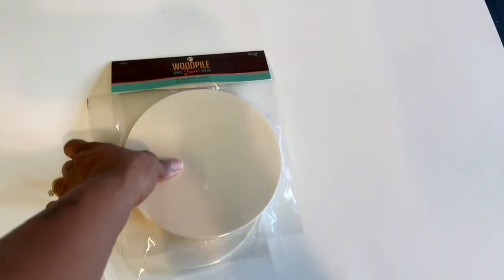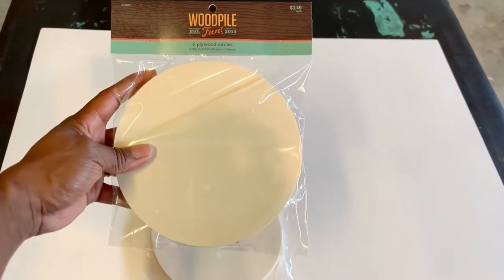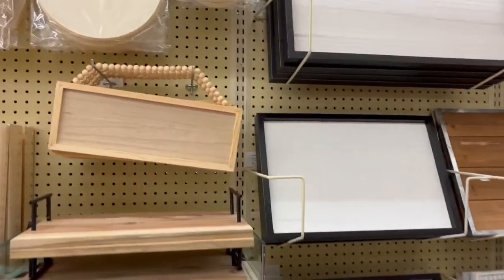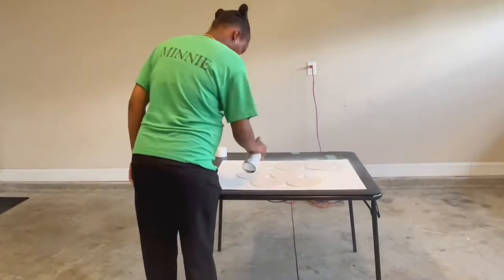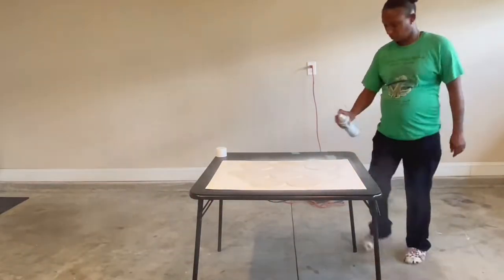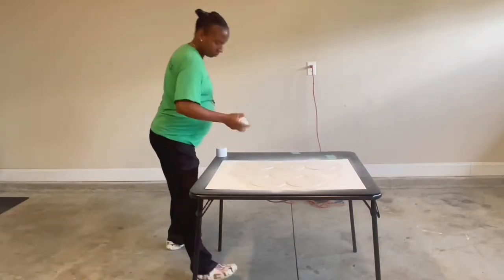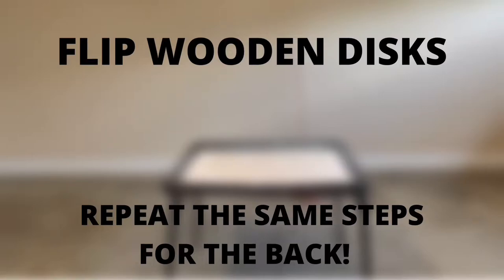We're going to be using these discs that I got from Hobby Lobby — these will mimic or represent the O on our sign. They're found in Hobby Lobby on their wooden aisle and come in a pack of six, so you will need two packs. Spray paint the discs with regular white spray paint, and once they dry, flip them over and spray paint the back as well.